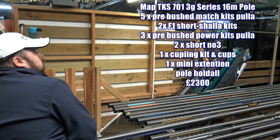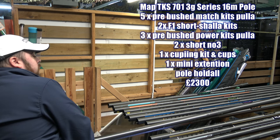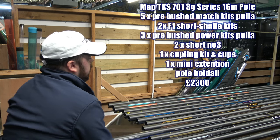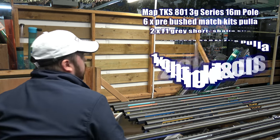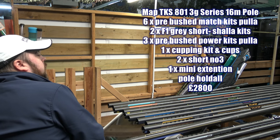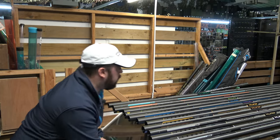The 701 - you're just stepping it up again, really responsive as you'd expect from MAP, and light - a lovely pole. This is where, like I said, the packages are going to come in, and it's going to come down to what you're getting with that package. Between the 601, 701, and 801, the difference in stiffness and lightness is marginal at best. It comes down to when you add those bigger sections on, and depending what package you're looking for.